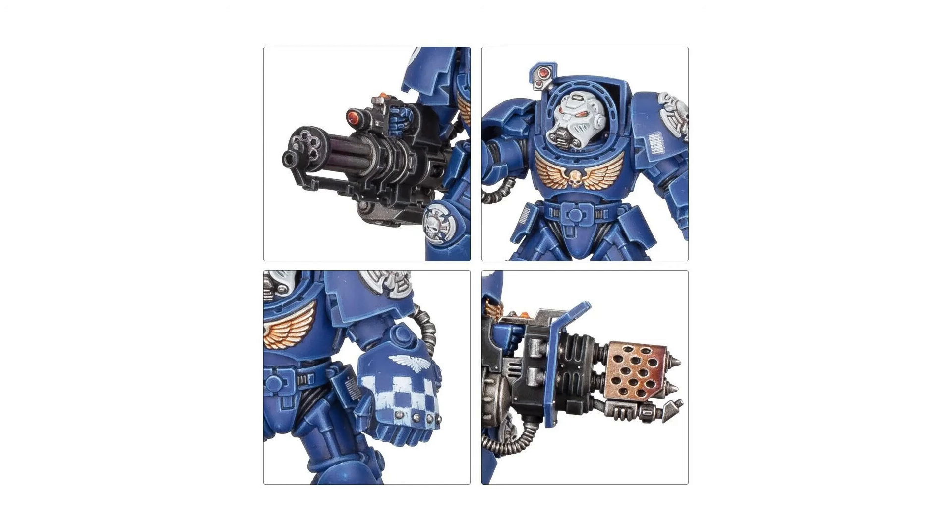As well as a lack of saving, the Terminators you're getting in that box are the monopose ones from the Leviathan Launch Box, which are still great, but having full multi-pose kits with all of the weapon options would be considerably nicer when you're spending that much money. And when you actually look at what you're getting out of the box, the unit count is very low.